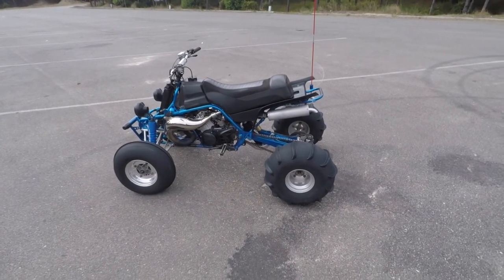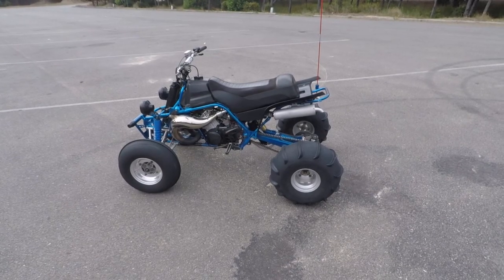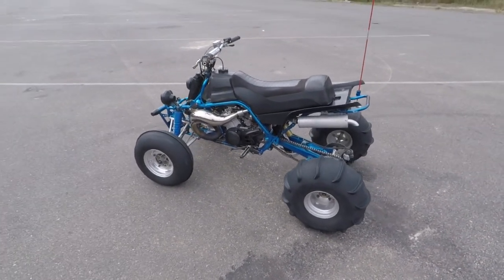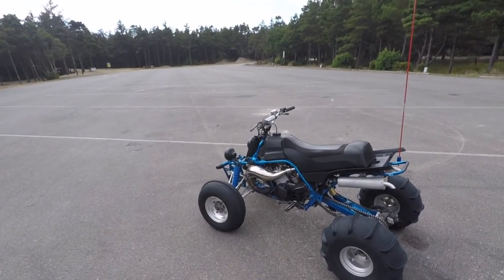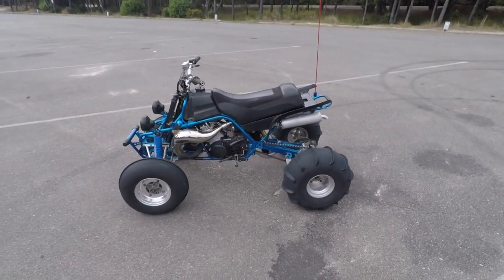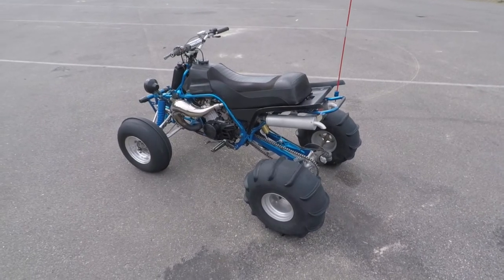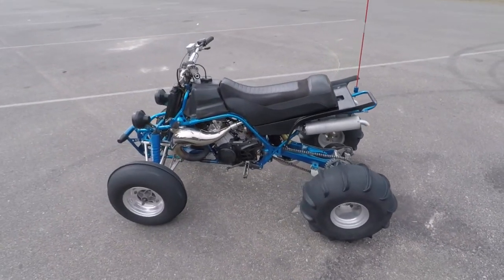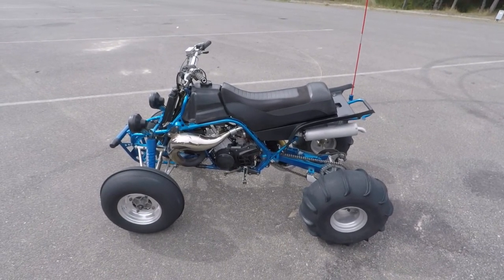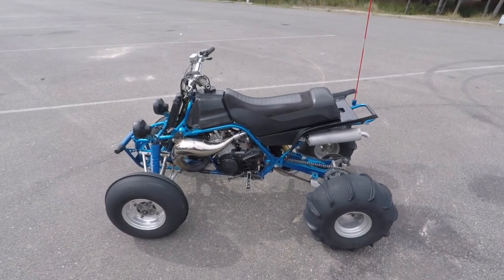The battery died in the GoPro — you guys know how that is, the batteries don't last that long. So we're back. Today we're actually here down at Winchester Bay at the staging area. I just thought I would finish the rest of the Banshee tour. I think we left off talking about the jetting, and yeah, it took me a while to get the jetting dialed in right. I was off on the pilot jet by about two sizes — I was lean and needed to bump it up.